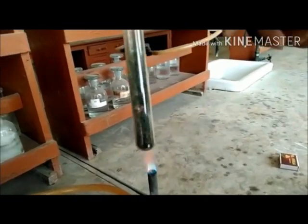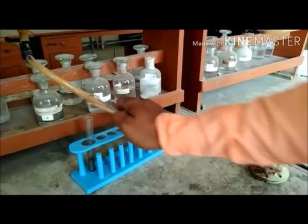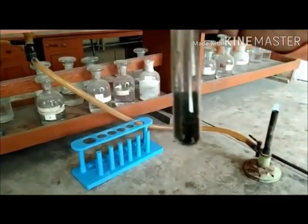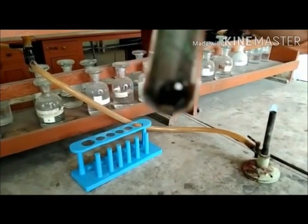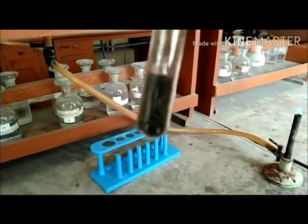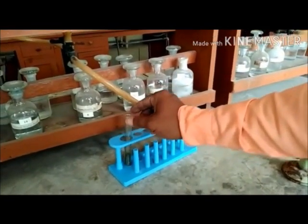The fumes that are produced condense on the walls of the test tube in the form of small water droplets. The greenish substance left behind is chromium oxide. We have obtained a greenish residue that is chromium oxide, and we can observe some water droplets on the walls of the test tube. The colorless and odorless gas produced in this experiment is nitrogen gas.